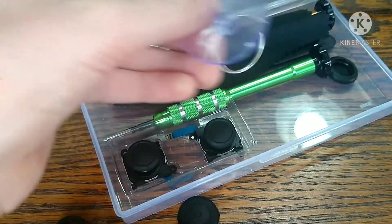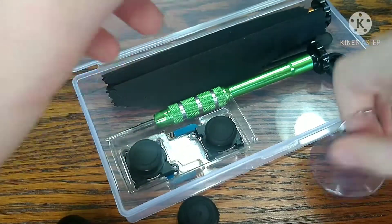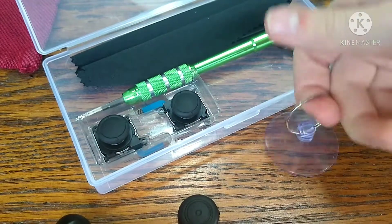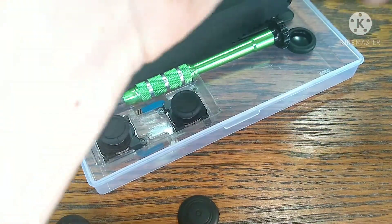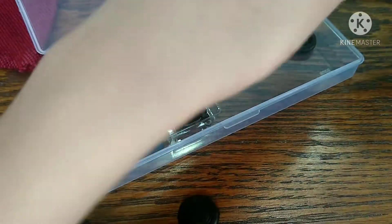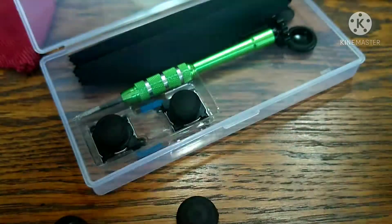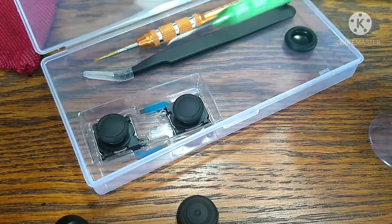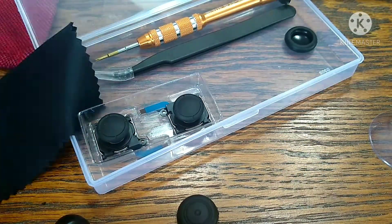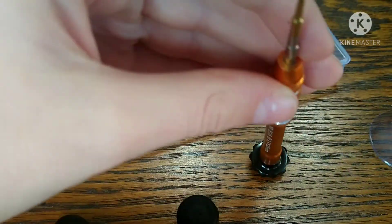And then they have this thing — I think it's like a suction thing, yeah I think it sucks down on things. Or maybe it's something to just fidget around with while you're fixing it so you don't get bored. And then we have this screwdriver and another screwdriver right here.